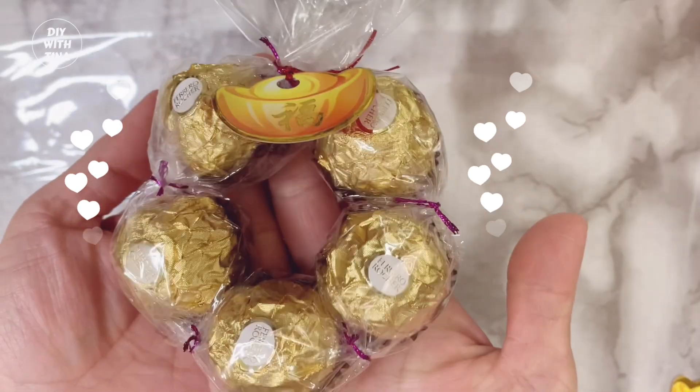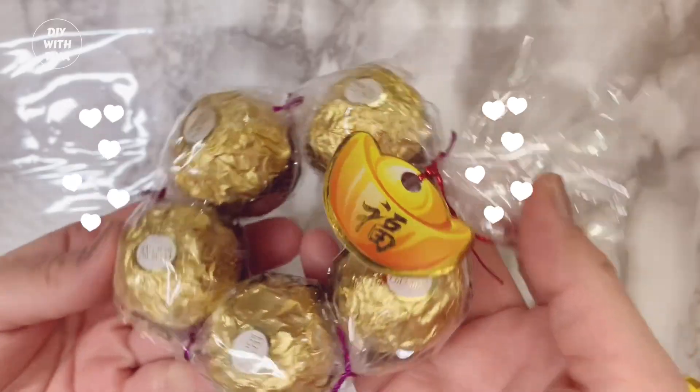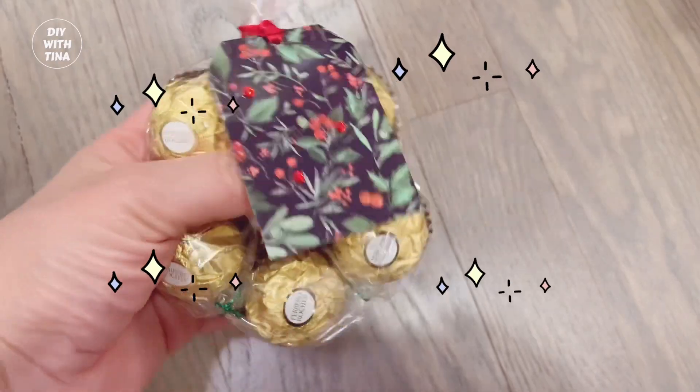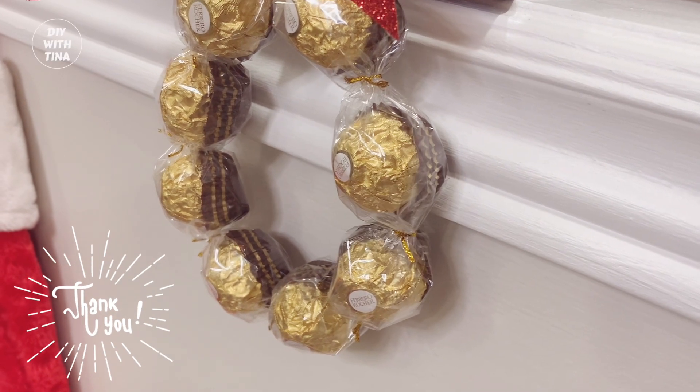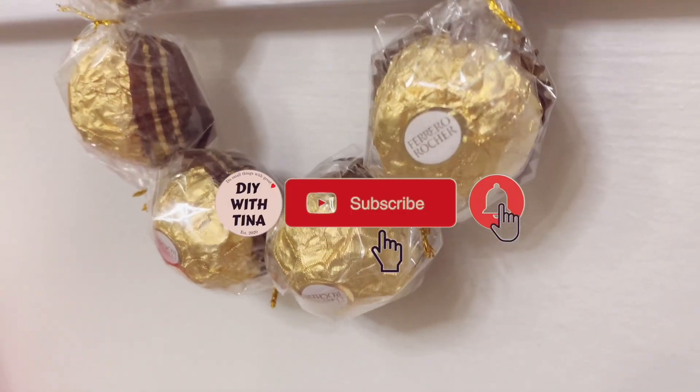Voila! Here is your quick and easy DIY Chinese New Year gift idea. I hope you found value in this video. If you did, please give this video a big thumbs up and subscribe to my channel for more quick and easy DIYs.